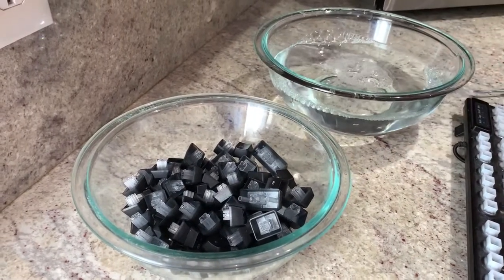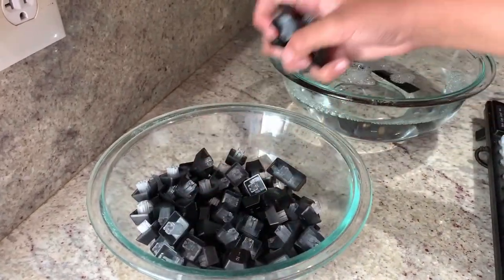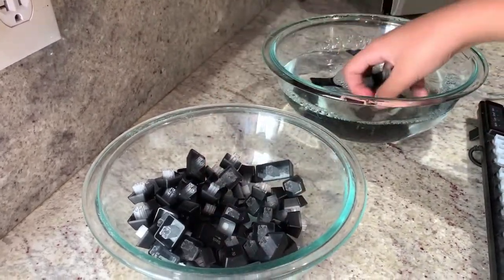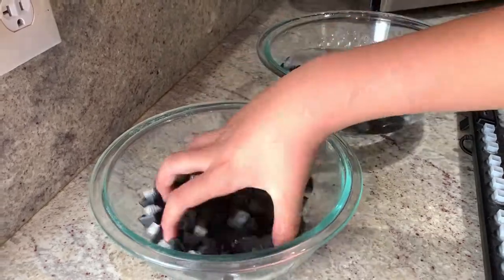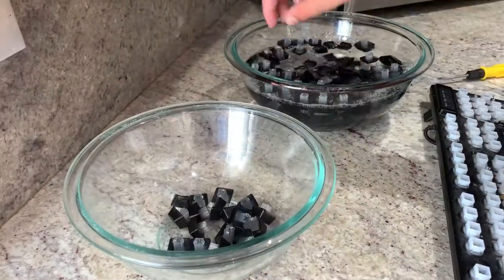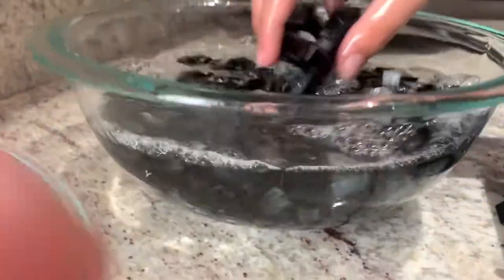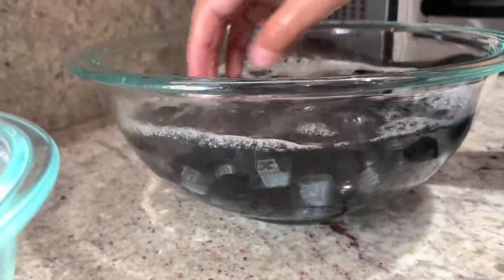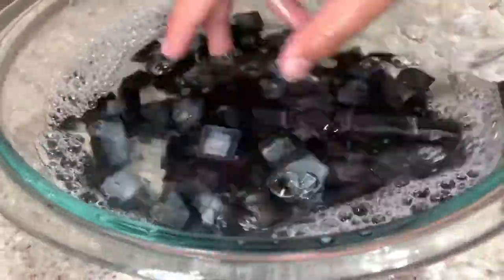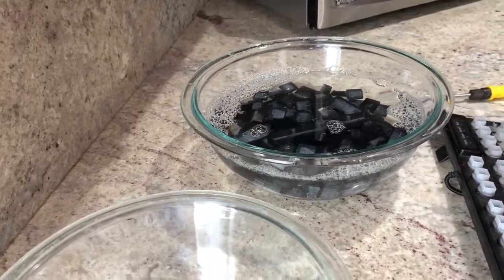The next step is to put the keycaps in the water. Instead of dumping the whole bowl directly, I would take a couple at a time with your hands, like I'm doing right now. Then mix it with your hands gently for around 1 minute. Once you've mixed all of the keys, put the bowl to the side.